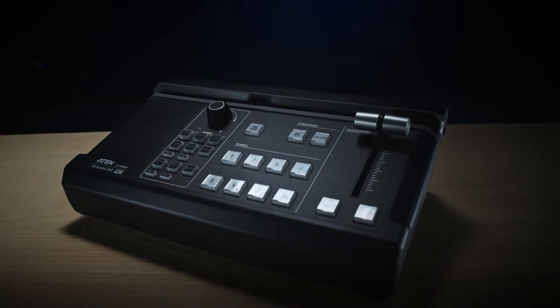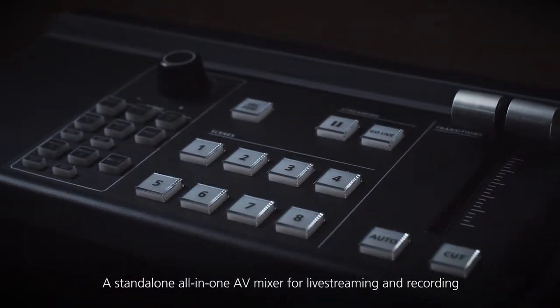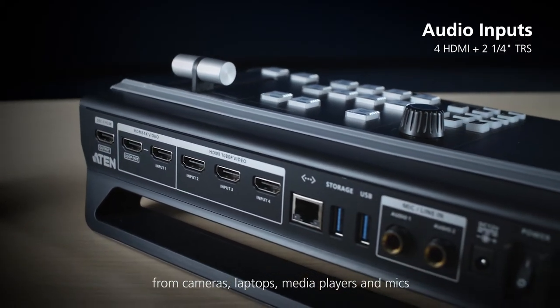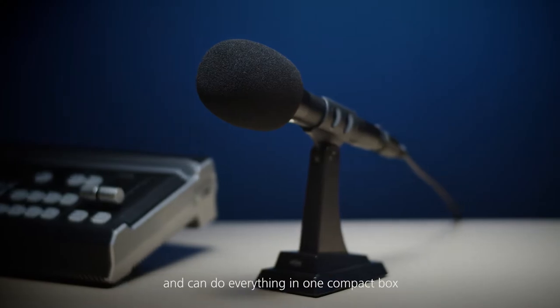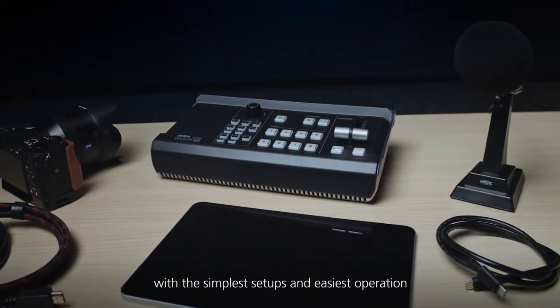Introducing StreamLive Pro, a stand-alone all-in-one AV mixer for live streaming and recording. Featuring four HDMI ports and two audio jacks for inputs from cameras, laptops, media players, and mics. StreamLive Pro works with commonly used infrastructure and can do everything in one compact box with the simplest setups and easiest operation.